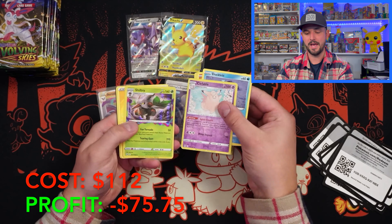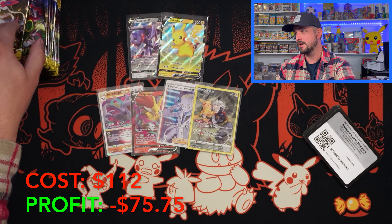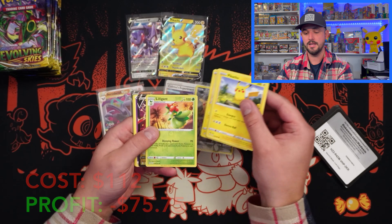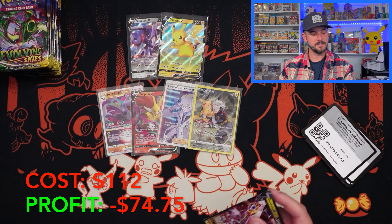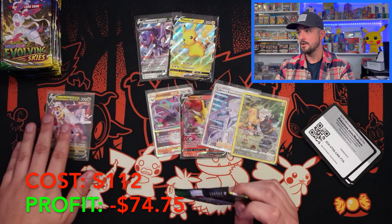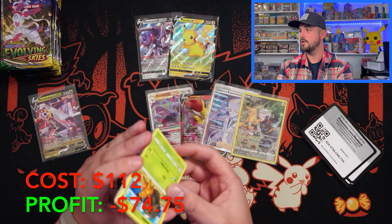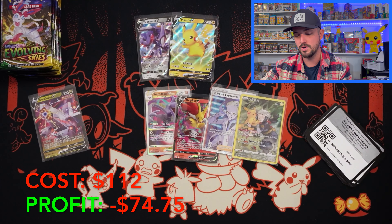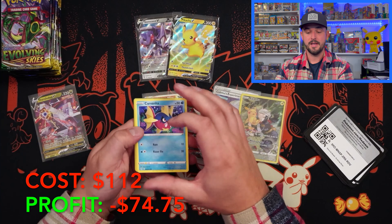We are on to Evolving Skies after this pack, and a lot of holos — another holo on that one. We give away all the promo codes on every single one of the videos; please make a point to share them, don't take them all. We got a hit — Duraludon V. It's got to start out slow, right? Can't just give us a hit right off the rip. It's got to ease us into the hopeful magic that's going to come out of Evolving Skies. My board is all over the place.